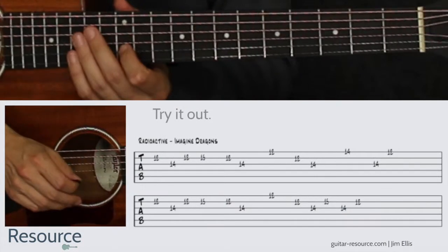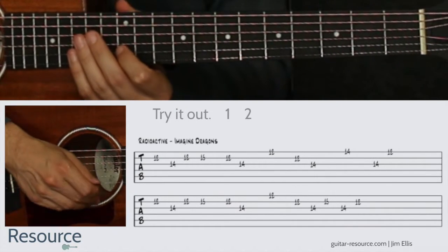All right, let's try it out together. Two, three, four.